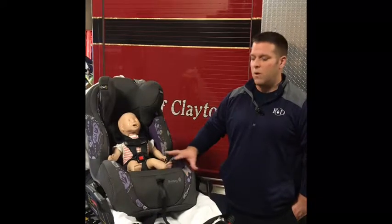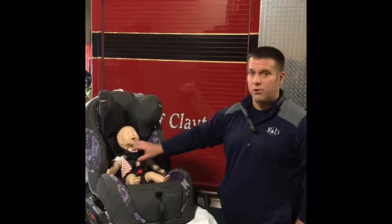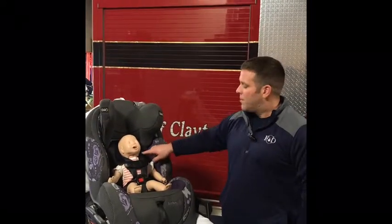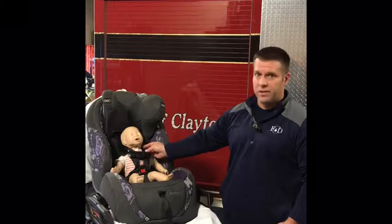If we're going to utilize a car seat for transport, we need to make sure it is appropriately secured to the cot. The restraint system within the car seat is set up very similarly to the integrated car seat: a five-point restraint system with a buckle between their legs with a release button, a retention strap across their nipple line — not above into their neck or below into their belly — shoulder straps riding over the top of the shoulders, and a release and tightening strap at the front. Once the child is seated, perform the pinch test: a little fabric between your fingers is correct; if you can't get any, it's too tight; if there's a bunch, it's too loose.